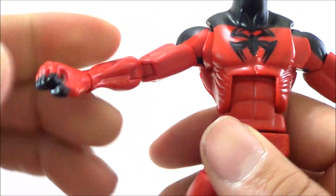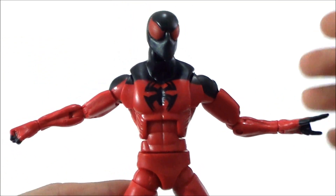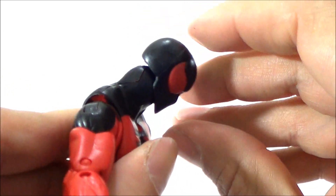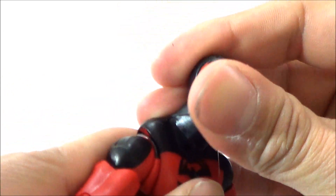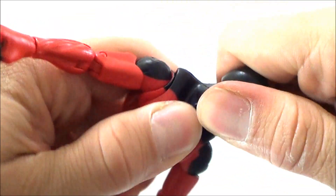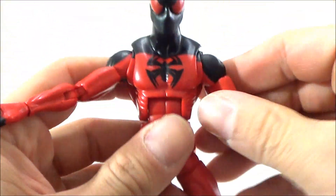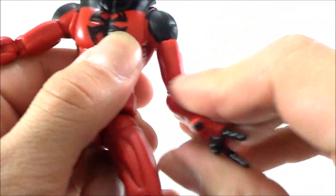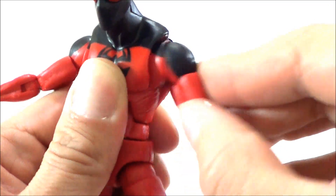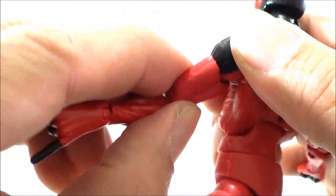As far as articulation goes: the head can go down pretty well, doesn't go up too much, can rotate, and you can tilt it. The arms go in and out, forward and back — he's got shoulder articulation that goes forward and back. Double jointed at the elbow, bicep rotation in the upper arm.